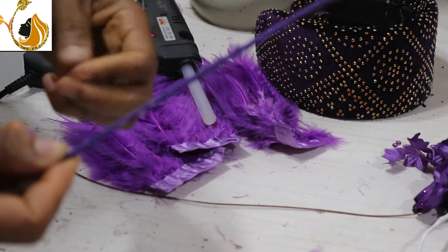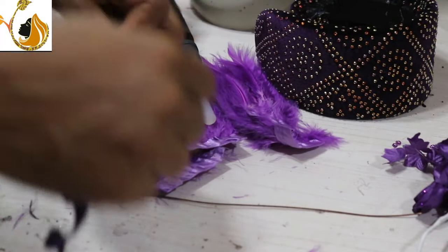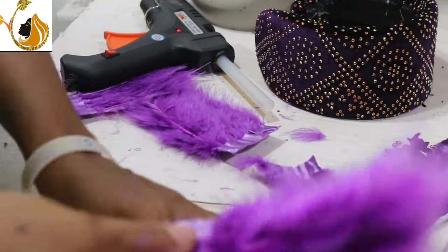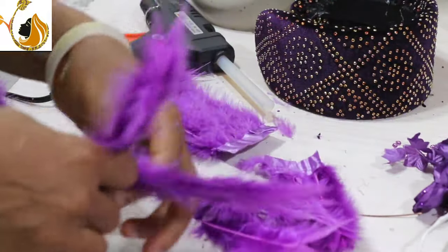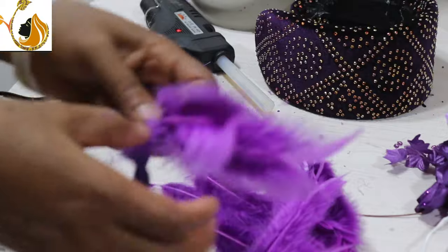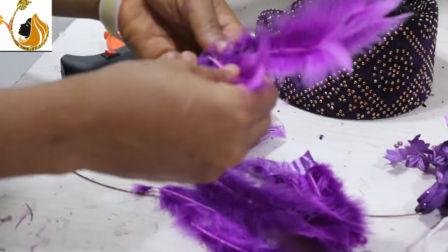If you are not using bias, you can use thread or wool to wrap. Then you just pick your feathers and pluck them out. If you don't pluck them out, the edge will be swollen. After plucking, you put the feather at the edge of the earth wire.